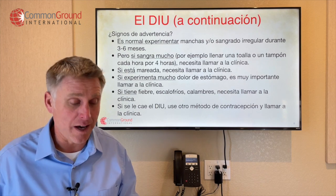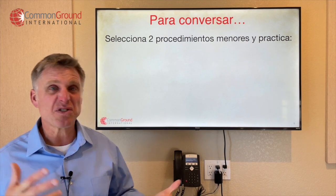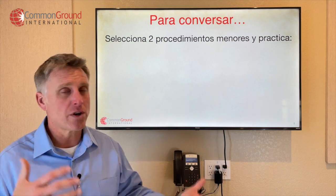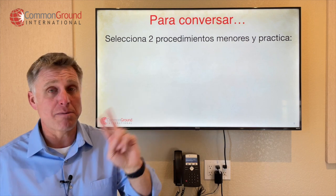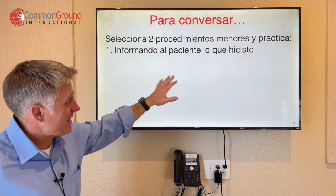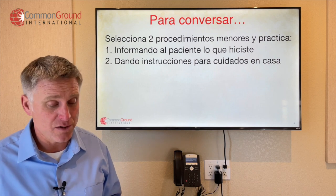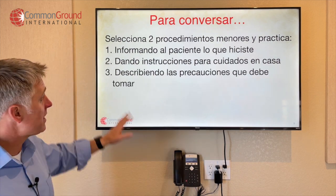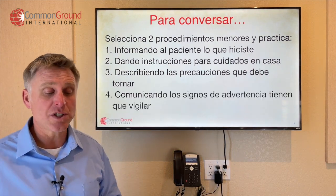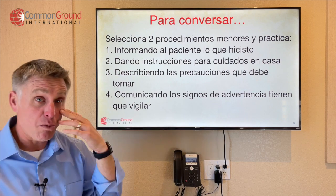It's time to practicar. Para conversar, selecciona dos procedimientos menores — choose two minor procedures that come through your clinic or hospital. Practice informando al paciente lo que hiciste — informing the patient what you did. Dando instrucciones para cuidados en casa — giving instructions for at-home care. Describiendo las precauciones que debe tomar — describing the precautions they should take. And comunicando los signos de advertencia que tienen que vigilar — communicating the warning signs they need to watch out for.